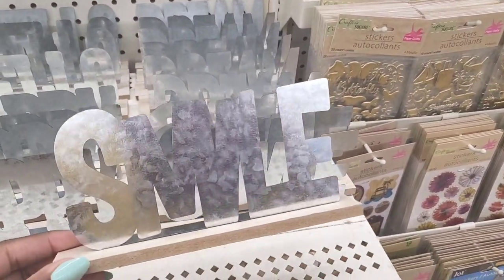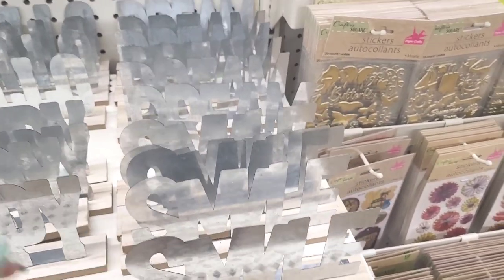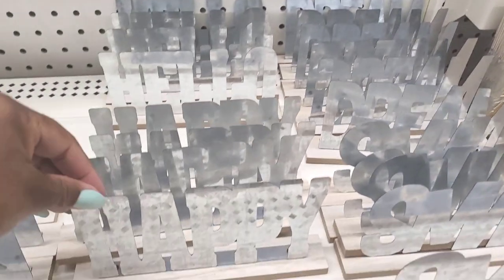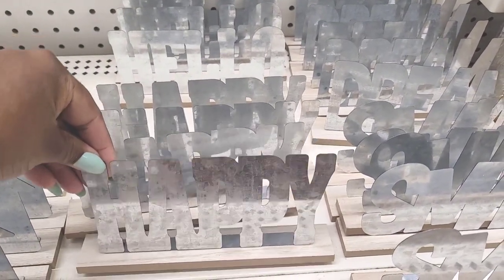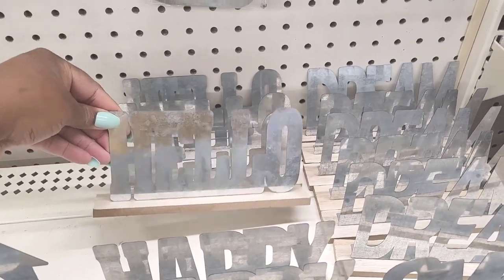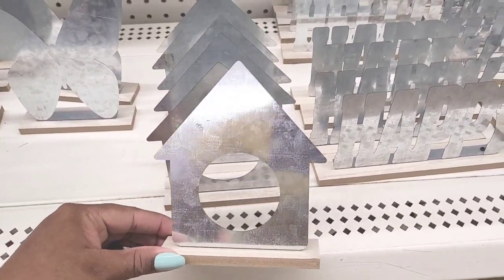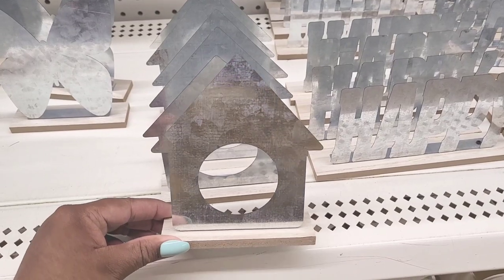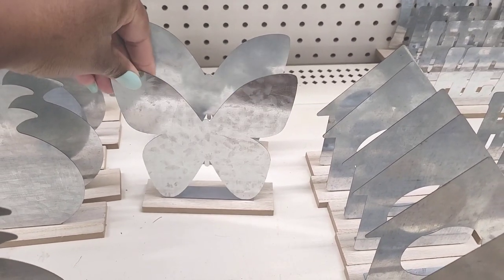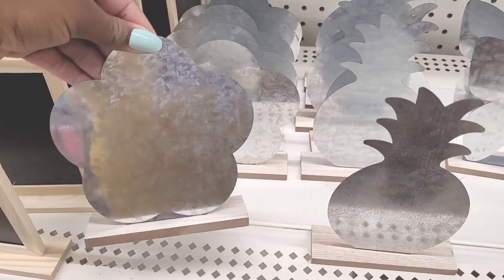Look, they have this one right here that says 'Smile.' They have that one, they have 'Dream' back here, they have 'Happy.' They have 'Hello' right there — those are really nice. Then they have this little one that looks like a little house with a circle, that's cute. They have the butterfly, pineapple, and a little flower pattern.